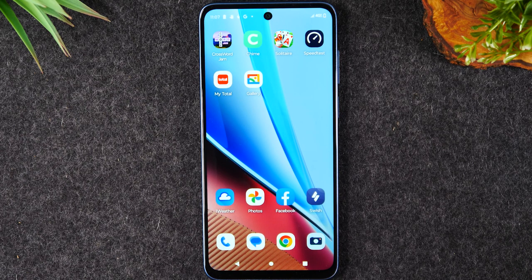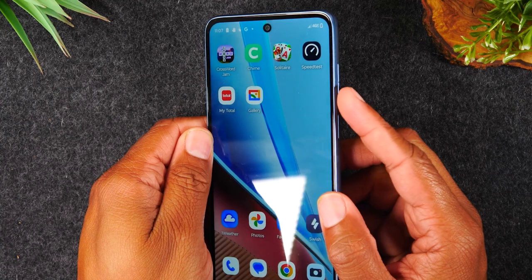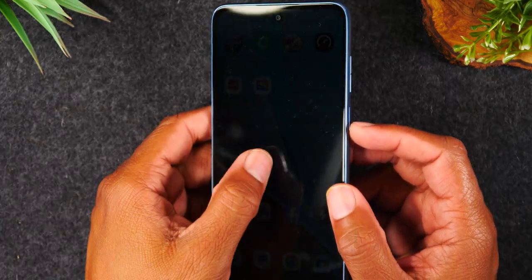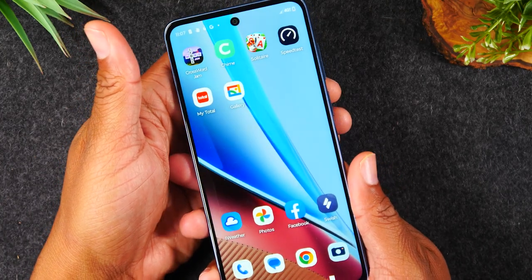The first thing you'll need to do is hold down on the power and the volume down button on the right side here. You're going to hold these two buttons until your screen goes off. It usually takes about 10 to 20 seconds — it just depends. So I'm going to demonstrate the process right now.